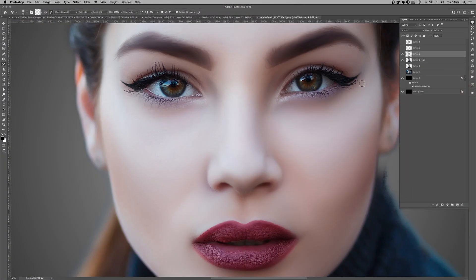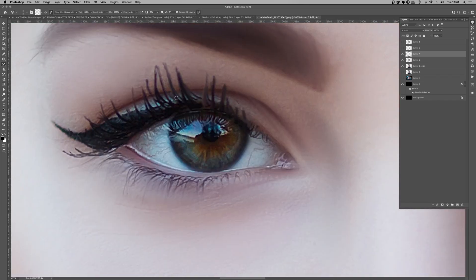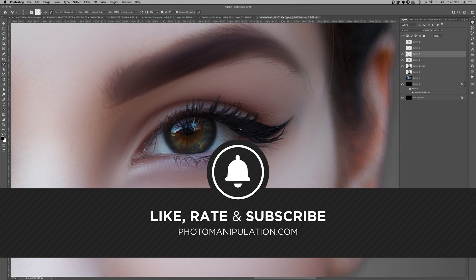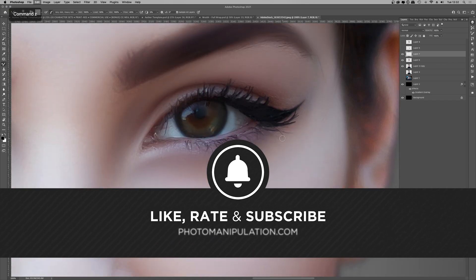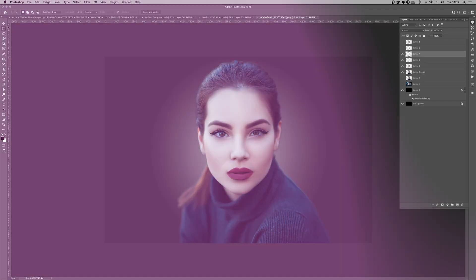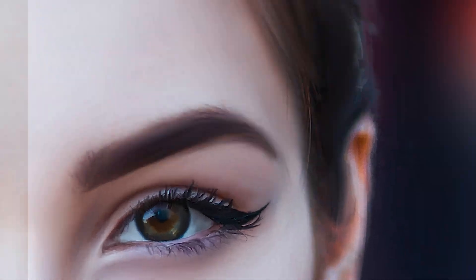If you're new here, welcome. We're not your typical Photoshop channel — we specialize in photo manipulation, digital art, and advanced Photoshop techniques. If that sounds like your kind of thing, be sure to like and subscribe as we put out free new videos every single week. It's free, easy, and really supports the channel. Let's roll the video — enjoy.